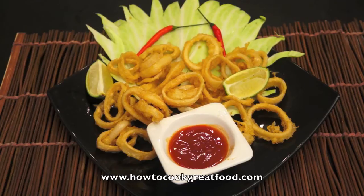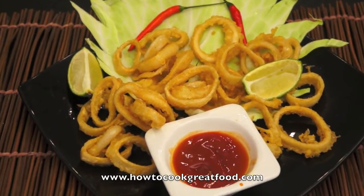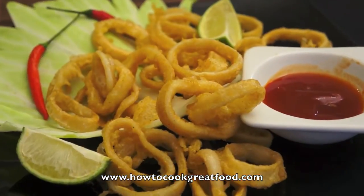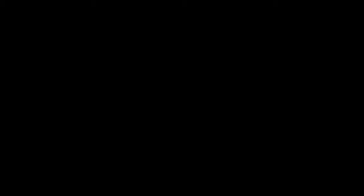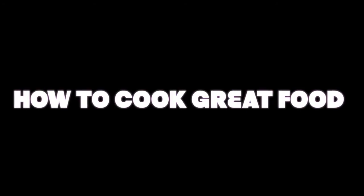Alright guys, this is it — our squid calamari, so delicious and crunchy. For more recipes, please visit us at HowToCookGreatFood.com. See you again next time, enjoy! Don't forget to subscribe to our channel.